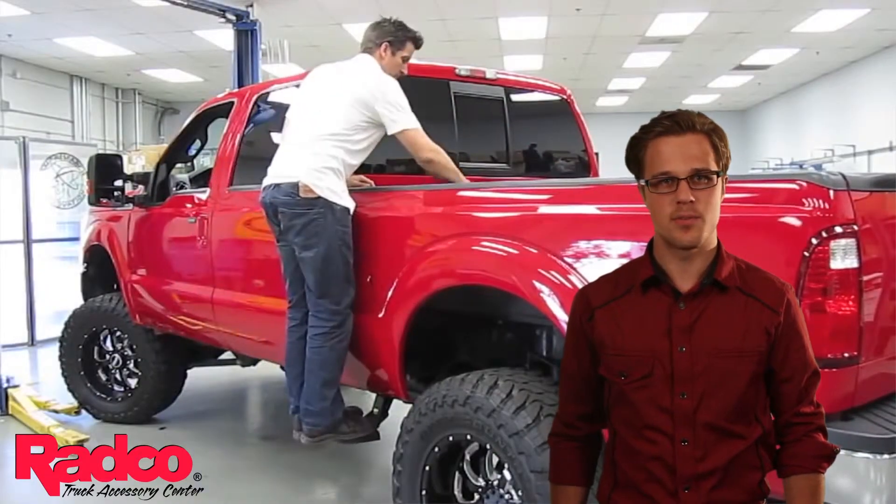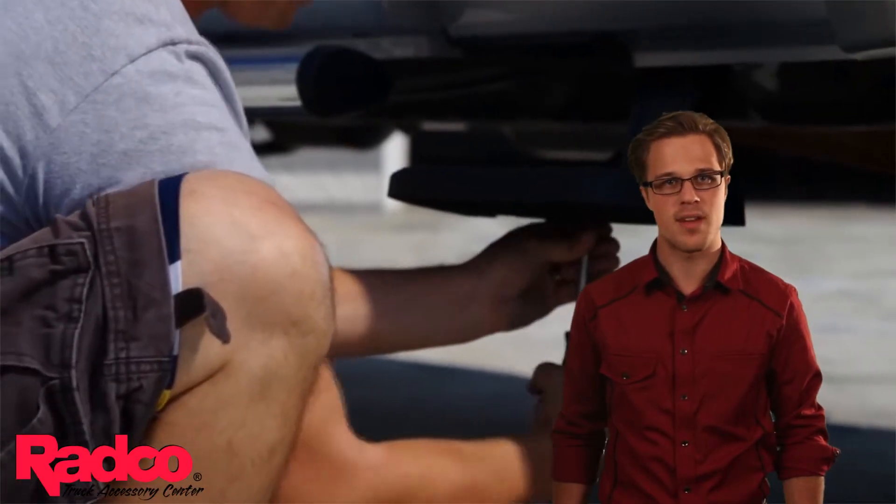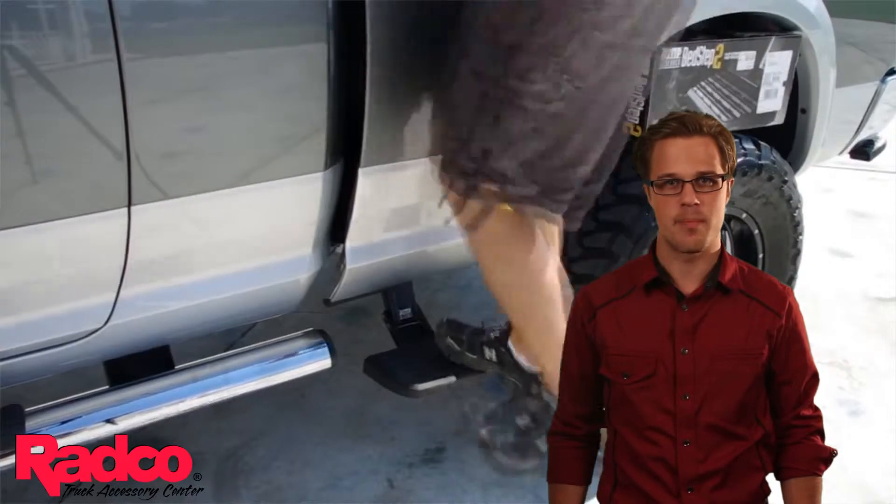The Bed Step 2 easily holds up to 300 pounds and is mounted straight to the frame, so you know that it will always be safe and have a solid foothold for you or anyone getting into your truck bed.